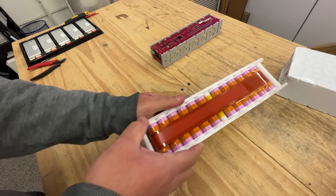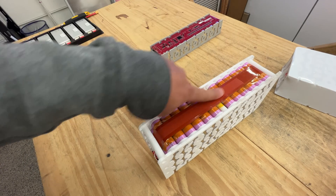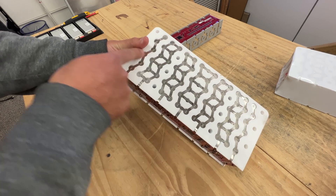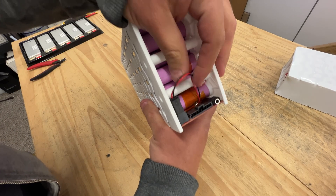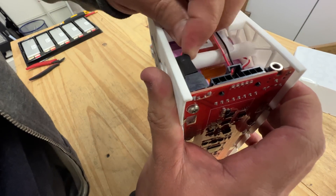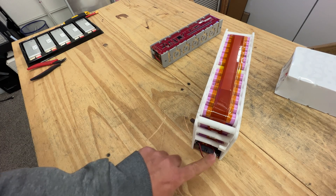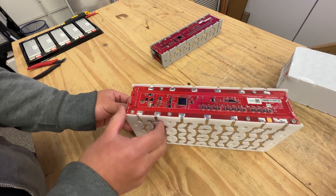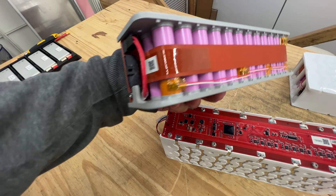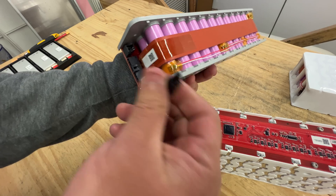Here's another thing that is different than all the other battery packs I've done before — it's got its own heater. This strip right here goes and touches all the cells, zigzagging here, here, here, and then it comes out right here. This is the connector. I will do more experiments on this to see how much current it takes and just how warm it gets. The little one has it too.